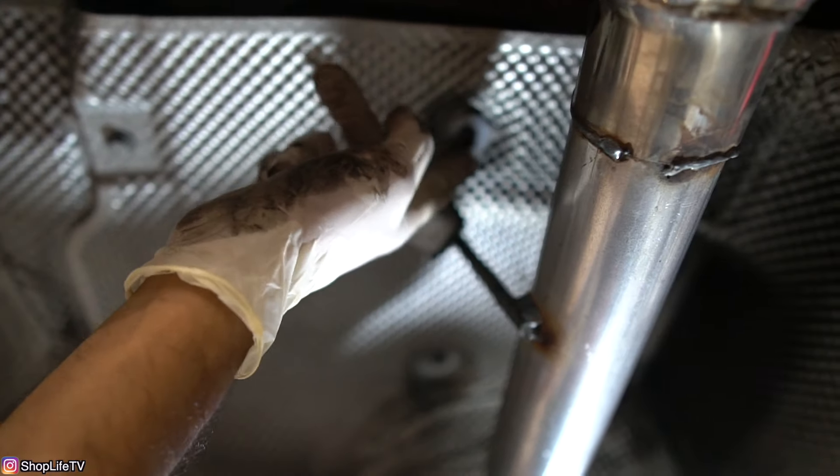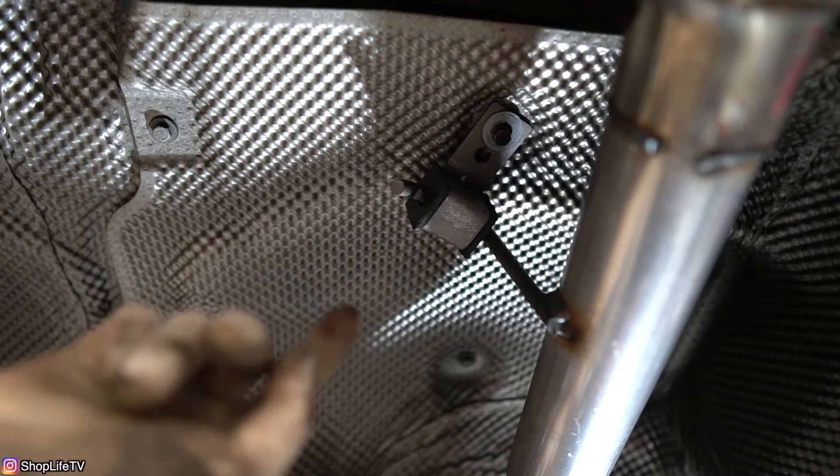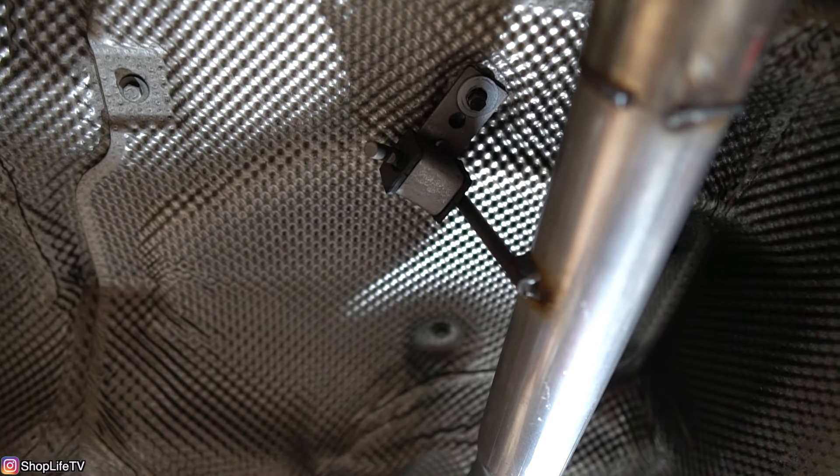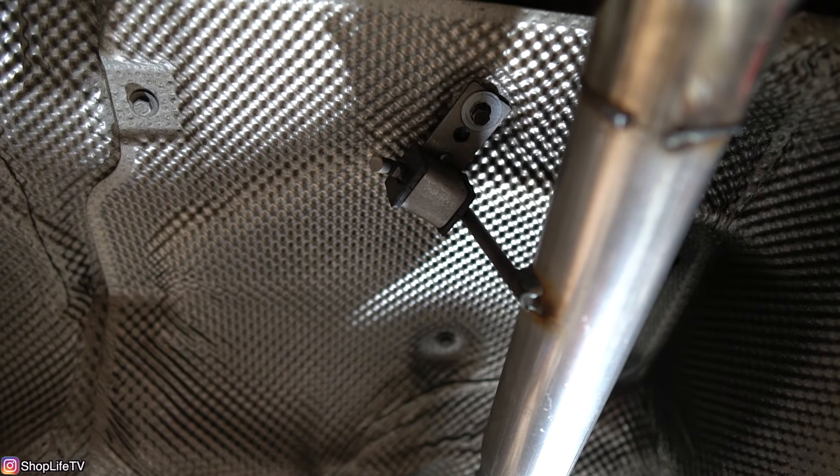Our exhaust bracket is different since we don't have a muffler. Depending on what you have, you might have a 13mm nut or a 12mm nut. Just double check and you'll see where the hanger attaches to the muffler.